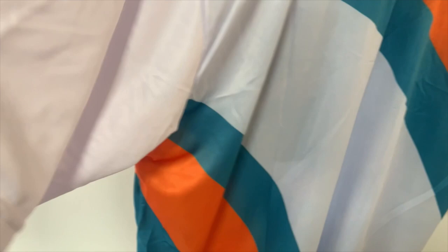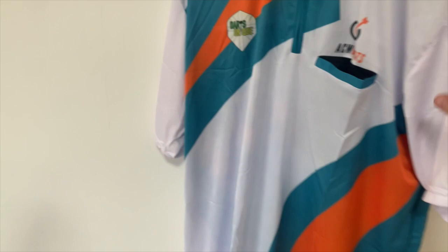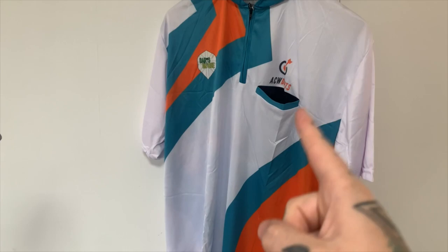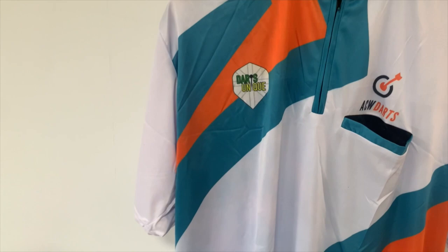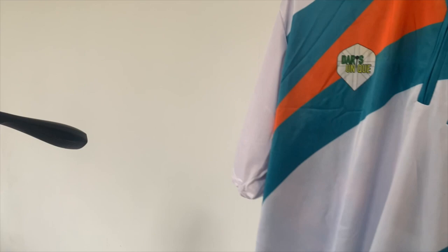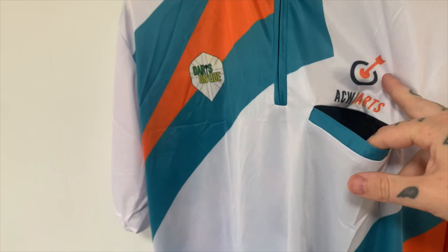I am totally in love with this shirt and I can't wait to wear it at some events very soon. There's a lovely little pocket in there - nice and neat for your darts, and there's the Darts Unique logo. It's a very, very smart shirt, very simple. I wish I had got my high-res logo done before we'd done it, but it doesn't actually look that bad at all. This is now going to be the colour scheme for the channel - if you head to my profile you'll see the banner has got the orange and teal stripes, and over the last couple of weeks the logo actually changed.